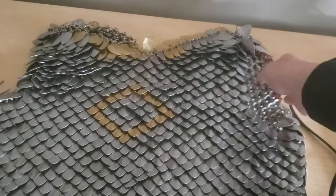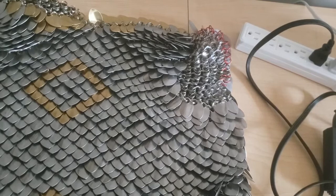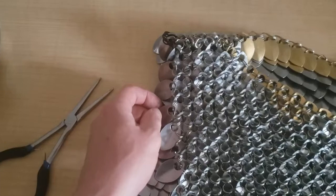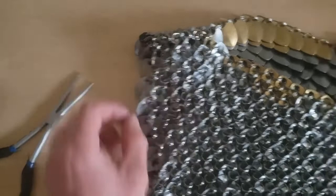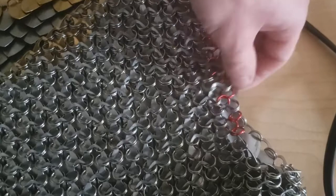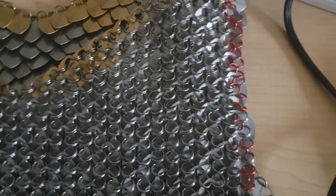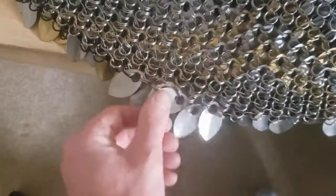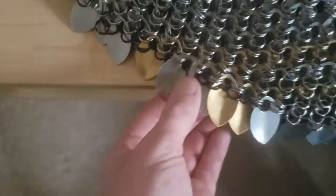Now we need to learn how to edge our scale mail. Edging means adding a layer of normal jump rings to the edge so that it doesn't start to flail away. If you don't put the edge in, your scales can become disorganized very quickly. I'm going to turn this inside out and show you what I mean. This side hasn't been edged at all — you can see how all the scales are just kind of floating around, easily tangled and disorganized. Then look at this side — it's nice, it's smooth, the scales don't flail about, they're well organized. It's like hemming the edges of a shirt. You also want to do this to the bottom, and later on it makes it easier to figure out which one's the end.